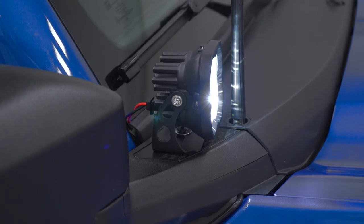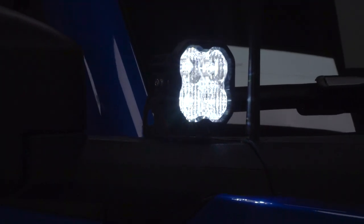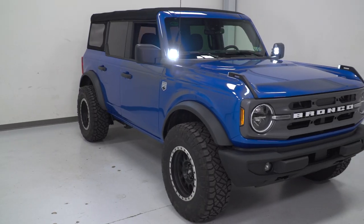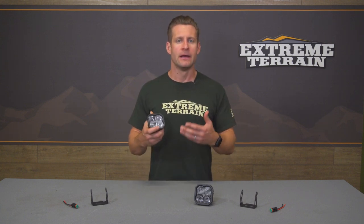I was very familiar with these guys on the truck side with my Raptor and was really pumped to see them start releasing stuff for the sixth-gen Bronco. But let's get into the kit that we have here on the table today. This is the SS3 Sport LED Pod. The 3 in SS3 does indicate the three-inch size for the pod itself, and the sport designation being the company's entry-level option in regards to total power and output.